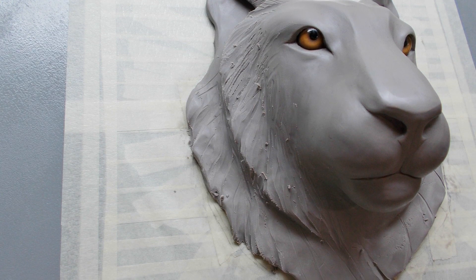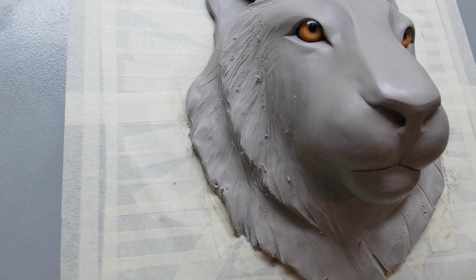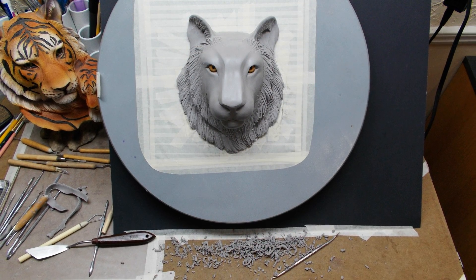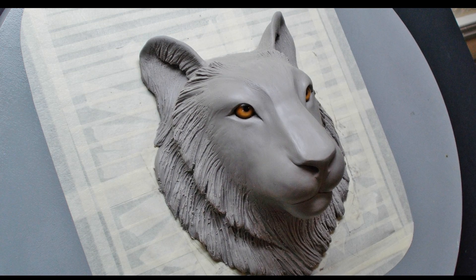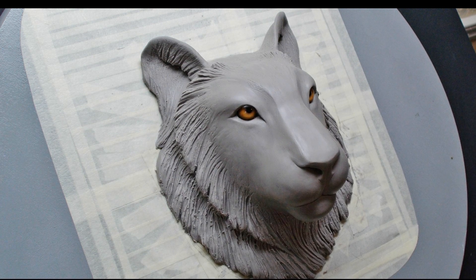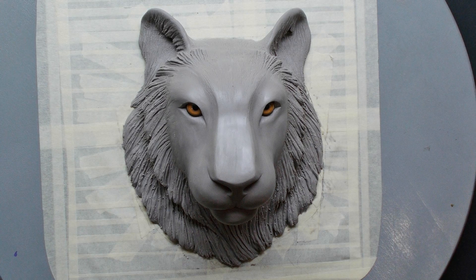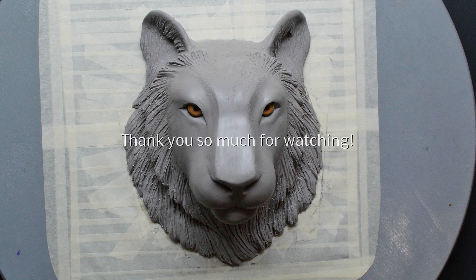It needs a little more work, but I really appreciate you guys for checking this out. It's almost done. Sorry it's taken so long, but it's been really, really fun. Looking forward to hearing what you have to say. Thank you so much for watching, and I'll see you again soon.